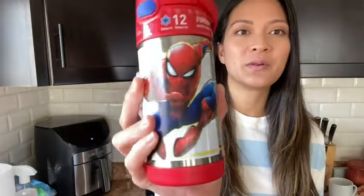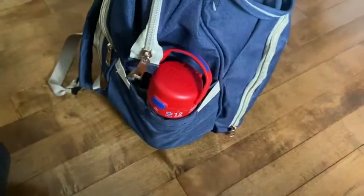First of all, it has this really cool Spider-Man design. My son is obsessed with everything Spider-Man. I find that it's the perfect size for him — this one is seven inches tall, so very easy to fit into your backpack.